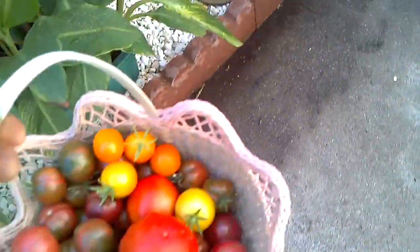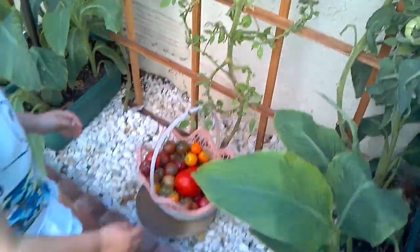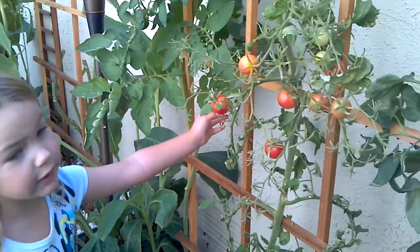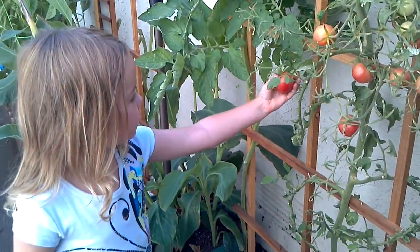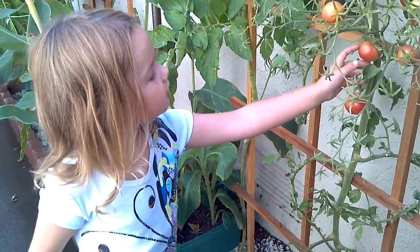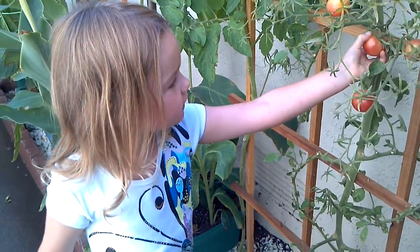That's a great idea, Dada. Is that one ready, Dada? Sure it is. Yeah, you want to make pizza sauce? Yeah. Is that one ready? Sure is.